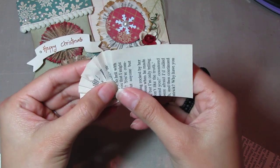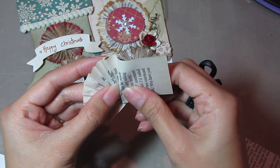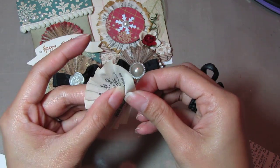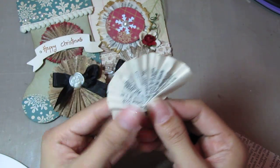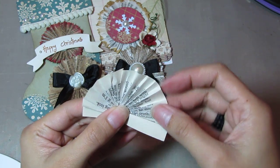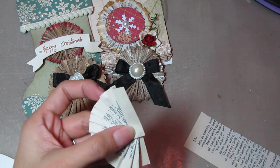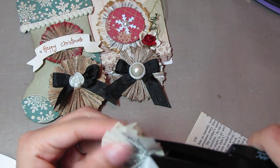You can see I'm already kind of fanning it out. It's not a complete half circle yet, but you can just move the paper to make that half circle. And that should be good.